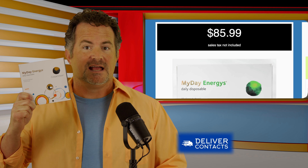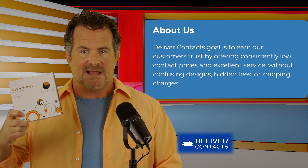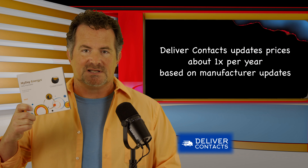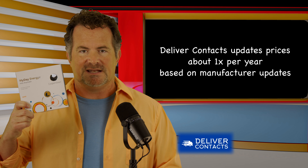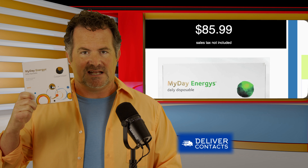So how much is one box? One box at DeliverContacts.com is $85.99 as of April 2023. Their prices are always low and they don't play games — no discounts or coupons, just one low price always. So even if you're watching this video six months later, you'll still find the MyDay Energist at $85.99 per box.